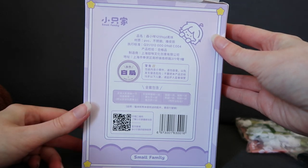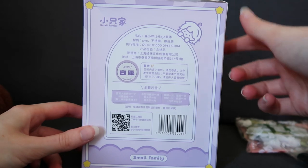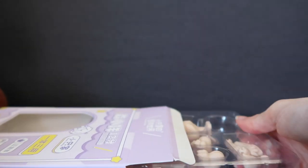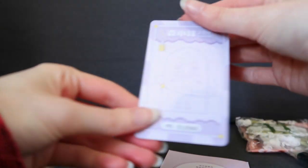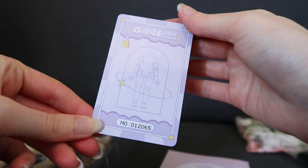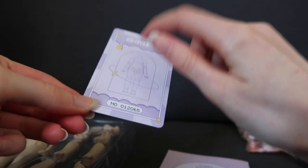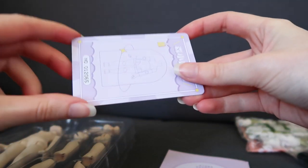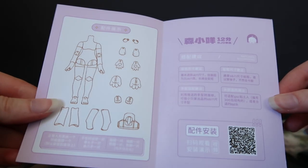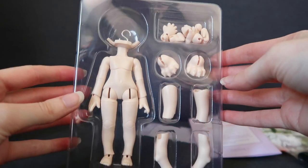I can't really read any of that, so if you know what that says, let me know. Anyway, let's open this. Oh, it comes with a little card to show it's official, I think. This is a hard plastic credit card type thing — it's got the number of the doll on it, so I guess it's official. And I think this is the little instruction booklet that's come with it. So that's cute. And here is the doll body and all the hands and stuff.